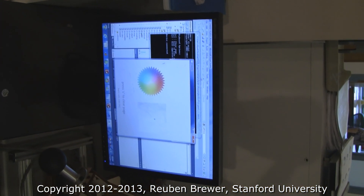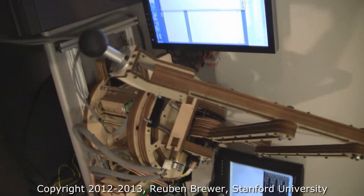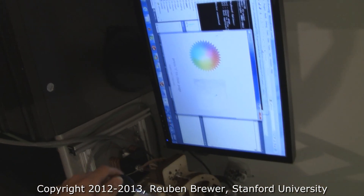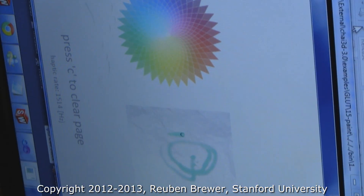CS-235 final project, Xiangya and Zhangfan Kwek. This is their three degree of freedom haptic device and it is quite amazing. Zan, can you go ahead and just start drawing there? The harder he presses, the deeper the color is.